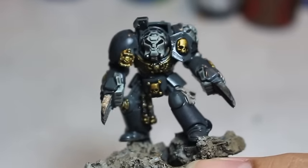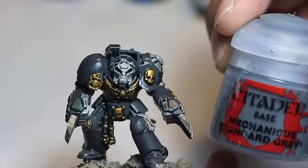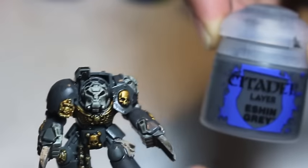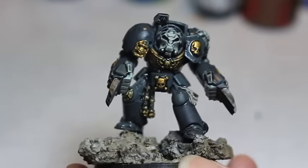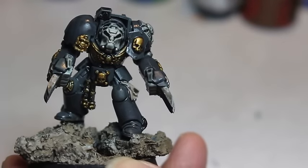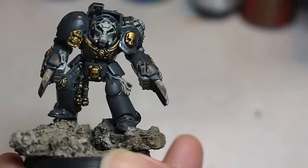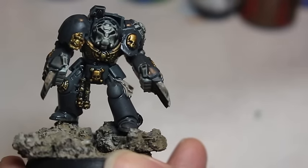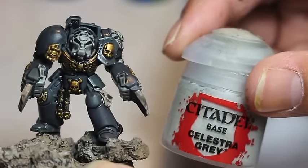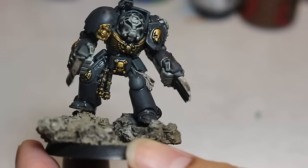The paints you're going to need are Mechanicus Standard Grey — I used a grey primer very close to it, but Mechanicus Standard Grey is also what you use to correct any mistakes in this first stage, so it's very important you have that with you. We're also going to be using Eshin Grey — it's a little bit darker, for our darker armor plates. We've got Abaddon Black, Leadbelcher for the silver bits, Retributor Armor for the gold details, Rakarth Flesh mainly for purity seals, and Celestra Grey as our base color for the white bits — the helmet and the fingers. And Nuln Oil is our shade.